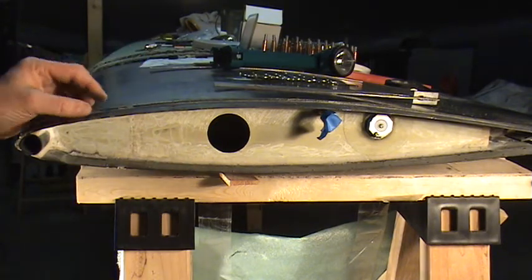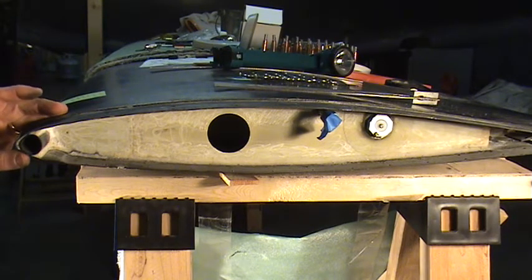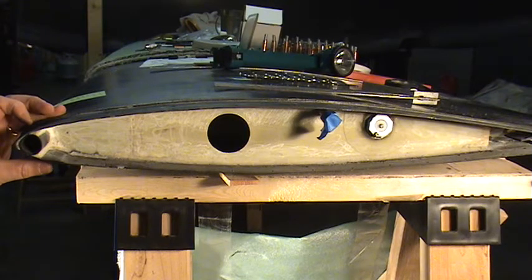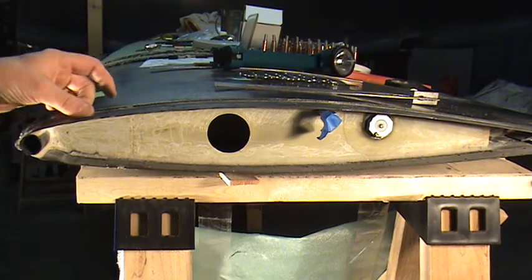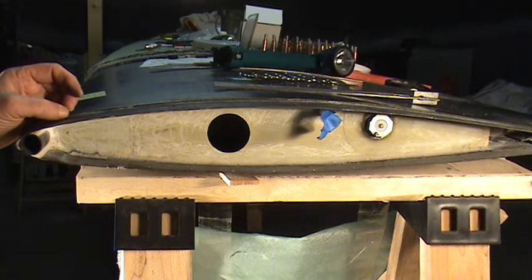So right now I'm going to trim off. This is one inch. It would be a good idea to do this, as the manual suggests, before instead of after. I just had everything hooked together and I didn't want to take it apart — take the winglet off to make that one cut. So I'm going to do it now.